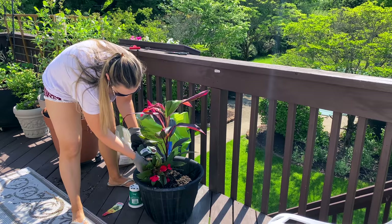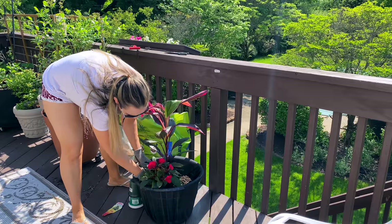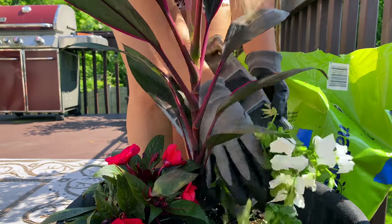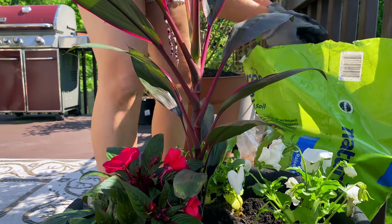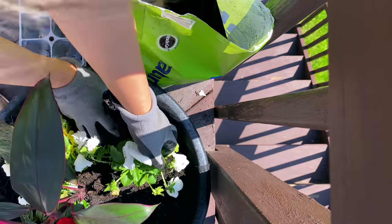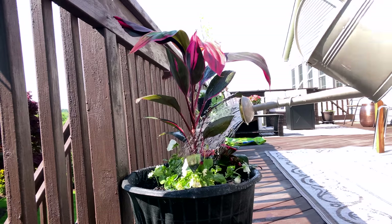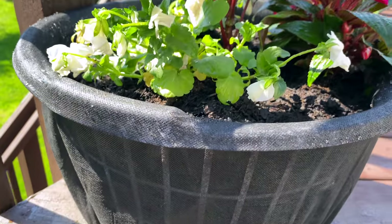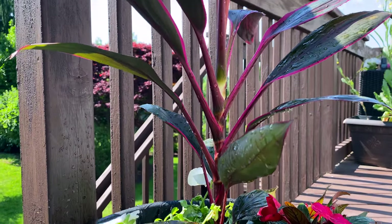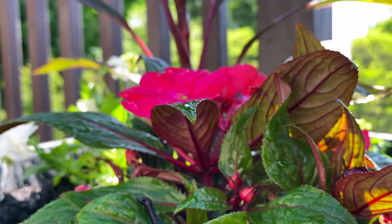If you need more drainage you can always put some small holes into the mesh, but the moisture does seem to seep through the bottom. It holds all the dirt in place and holds quite a bit of dirt, so you could even plant vegetables in here. For mine, I'm putting together a lovely floral arrangement with some cordyline and some pink flowers — this is going to make a beautiful floral planter for summer out on the deck.